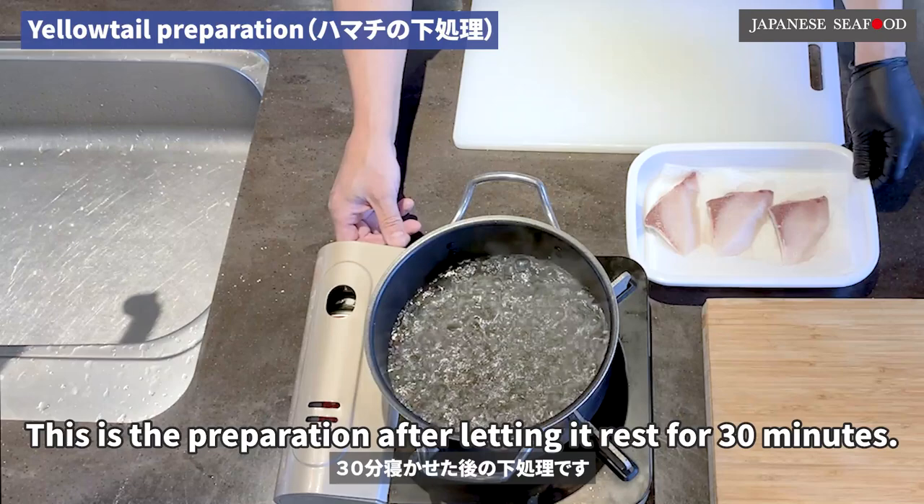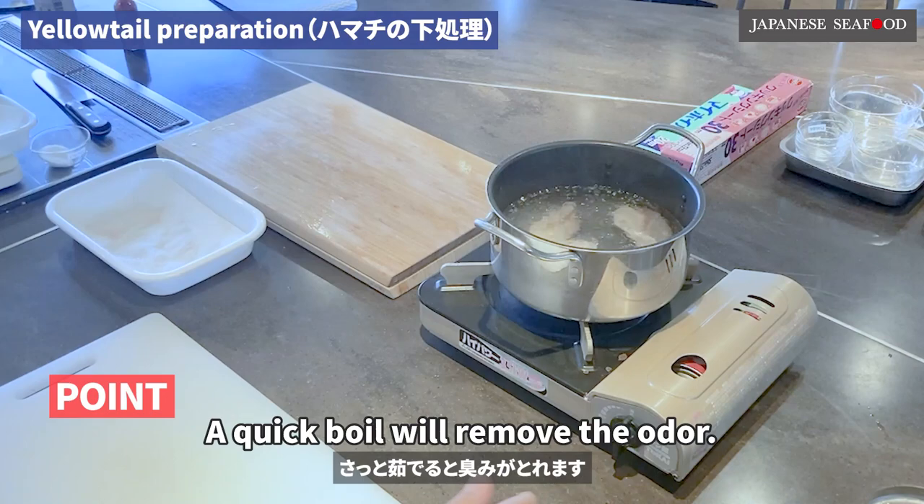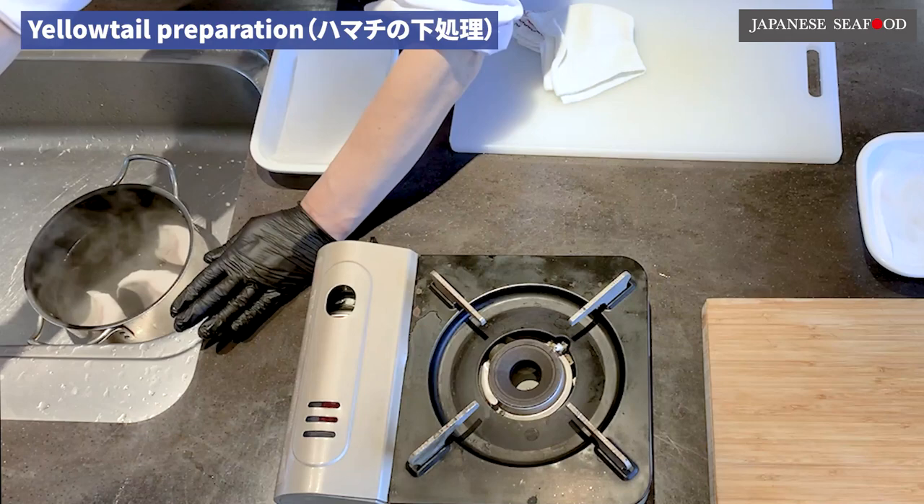This is the preparation after letting it rest for 30 minutes. Put the yellowtail in boiling water. A quick boil will remove the odor. Remove from heat. Rinse gently with water.